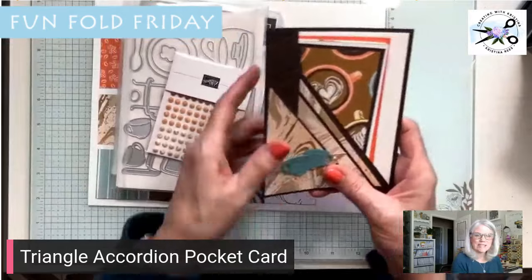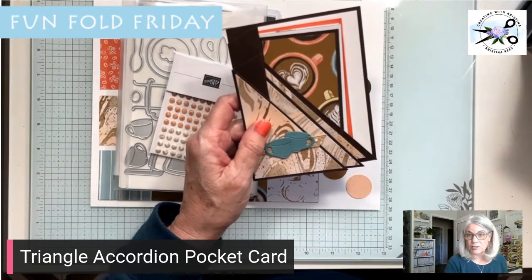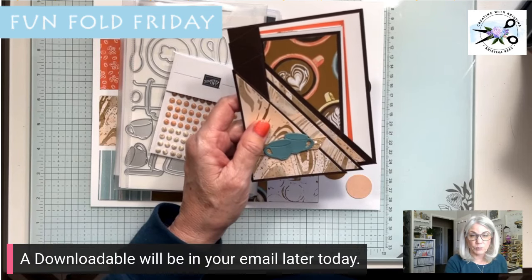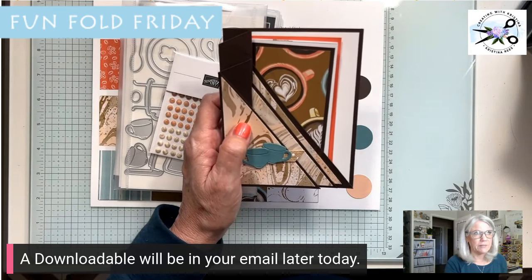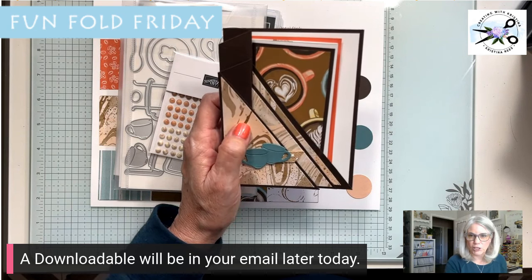To make this card, the measurements are going to be on my blog. If you want a downloadable PDF to print off — which would be easier to see — you'll get that later today in an email that's scheduled to go out. So be watching for that.